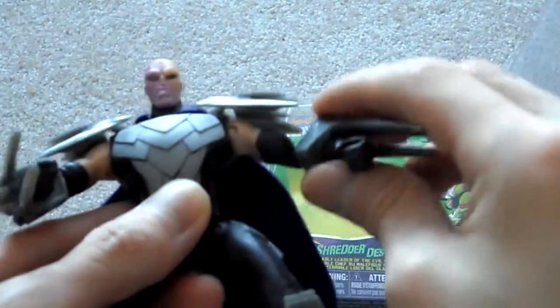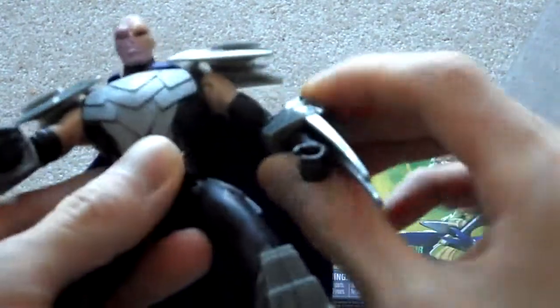Articulation wise, it comes with a ball joint right there — you can move it up and down. There is no elbow movement and there is no wrist movement either, so don't expect that. Same thing with this arm: no elbow movement, just up and down like that.